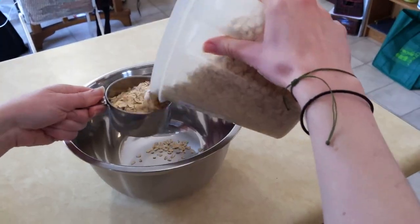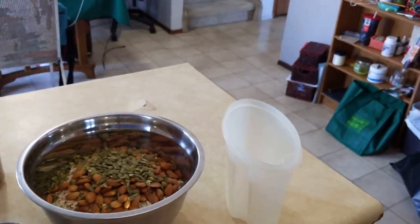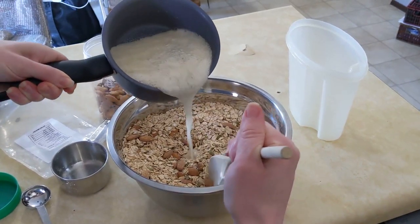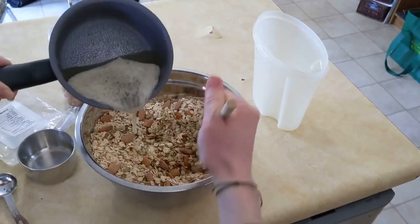Now measure out your dry ingredients: your oatmeal, almonds, and seeds. Add the honey and oil mixture to your oats and nuts and mix thoroughly.